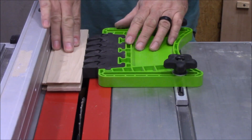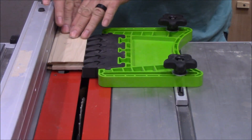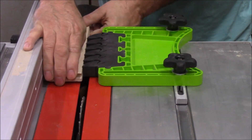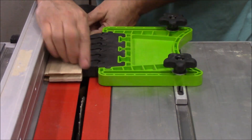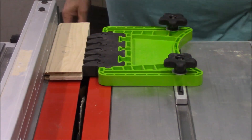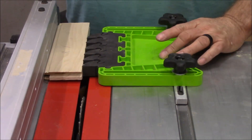Normally you can feed your stock through — that's not a problem at all. But watch this: you cannot pull that back out. The way this is made, the fingers support feeding through, but they lock up when something tries to kick back. You just can't do it. It adds a lot of safety to your table saw. Item number two: the Feather Board Pro from Bow Products.